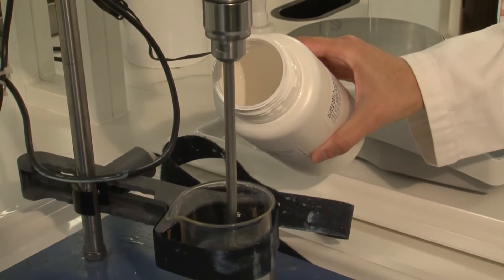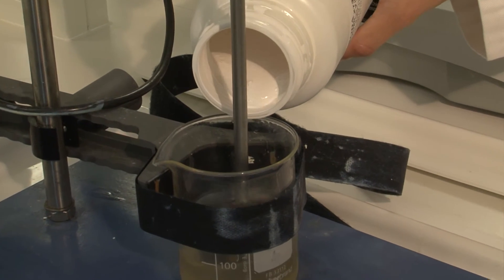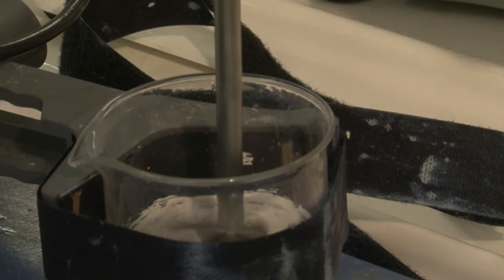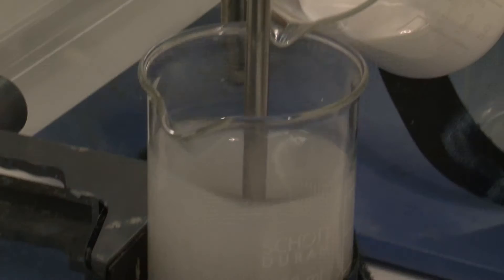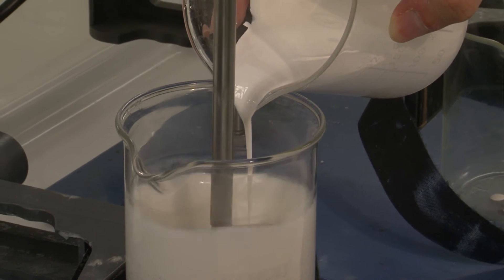To make an emulsion, we take the oil phase, which has the oils and the emulsifier in, and then we add the dispersion. Then, once we've got the oil phase and the dispersion mixed, we add this to the water phase with stirring.